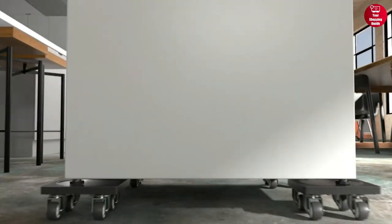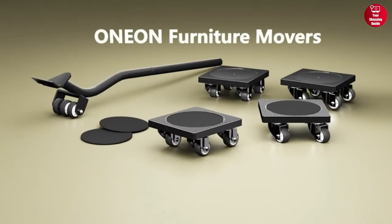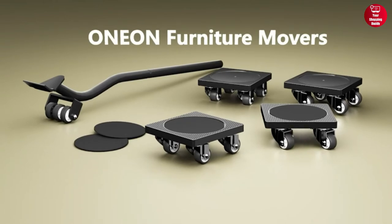So with its ability to set furniture sliders, furniture movers, and level-adjustable legs, the ONEON Furniture Lifter can be an excellent addition to any home.